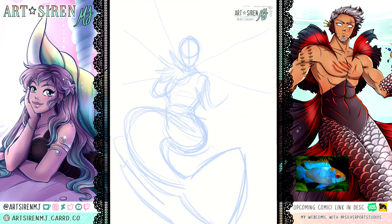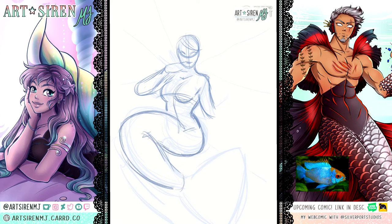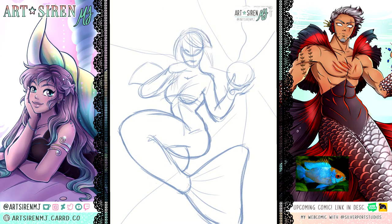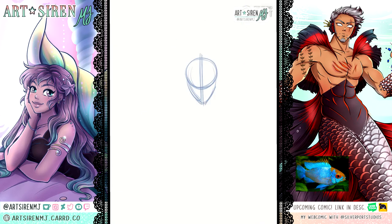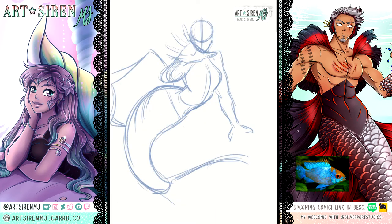Hi there! I'm Mary Jane the Art Siren, otherwise known as Art Siren MJ, and you can call me MJ for short. To put it simply, I'm an artist and a mermaid, which means I love to draw and make content just about as much as I love to swim and eat shellfish while I brush my long hair and listen to dark stories of sailors sinking into the depths of the sea because of how witty and captivating an Art Siren's drawings can be.